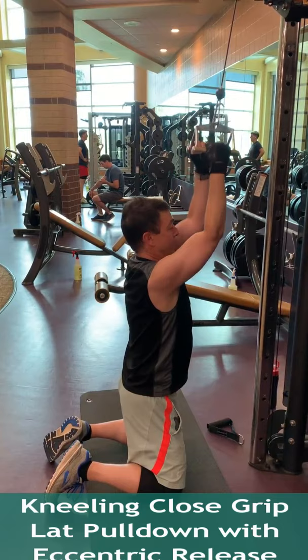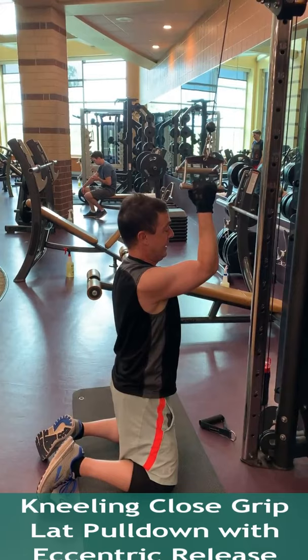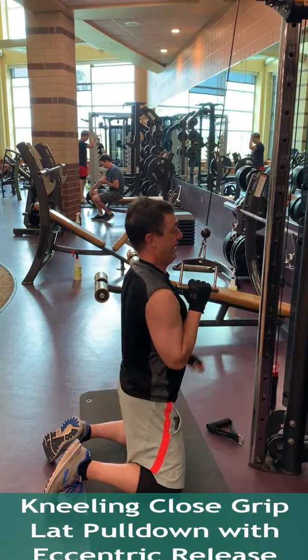Start by holding the attachment with both hands and pull the cable down to your chin and hold for one second, then let go with one hand as one arm takes the cable back to the starting position in a slow three second motion. Keep the chest forward throughout.